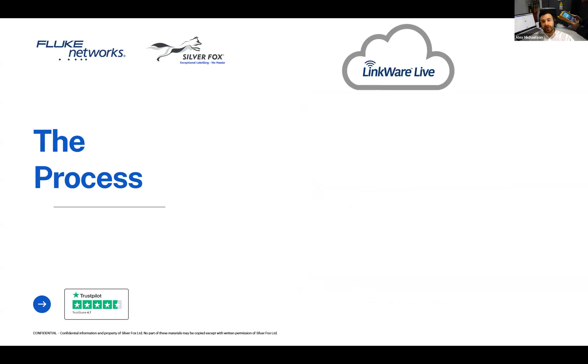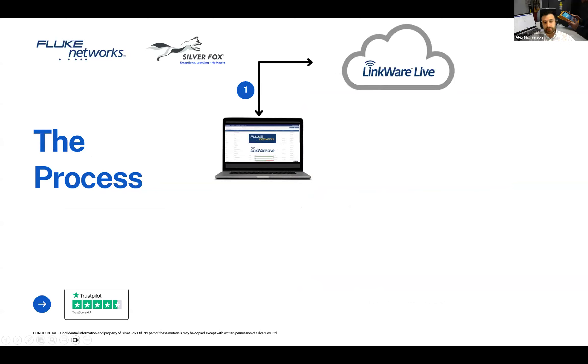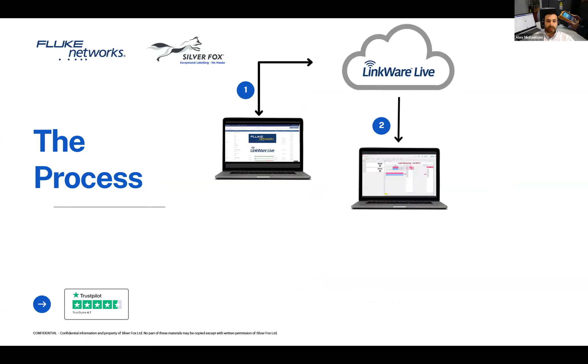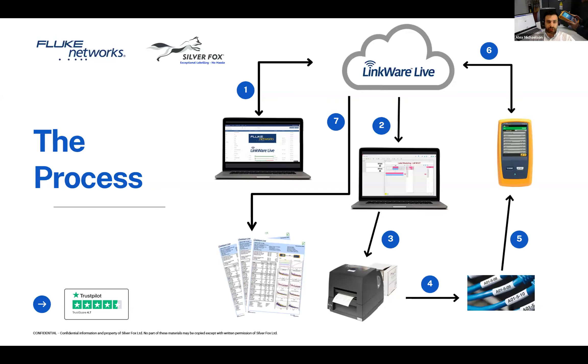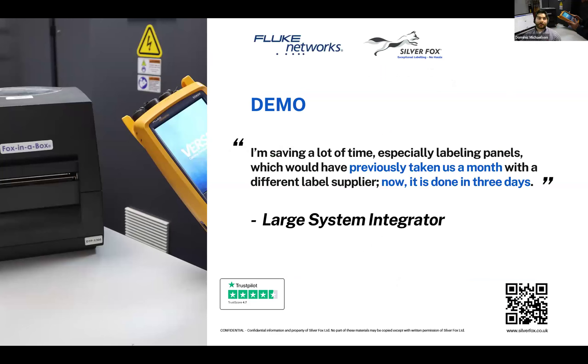For those not familiar with the LinkWare Live process and what will happen in the demo: Mark is going to create a project in LinkWare Live, assign some tests to it, and create some cable IDs. Alex will then pull it down into Labicus Innovator and print some labels. They'll imagine labeling some cables. Then Mark is going to test the cable from the west coast of America and upload those to LinkWare Live, and everyone will be able to see a report from that.